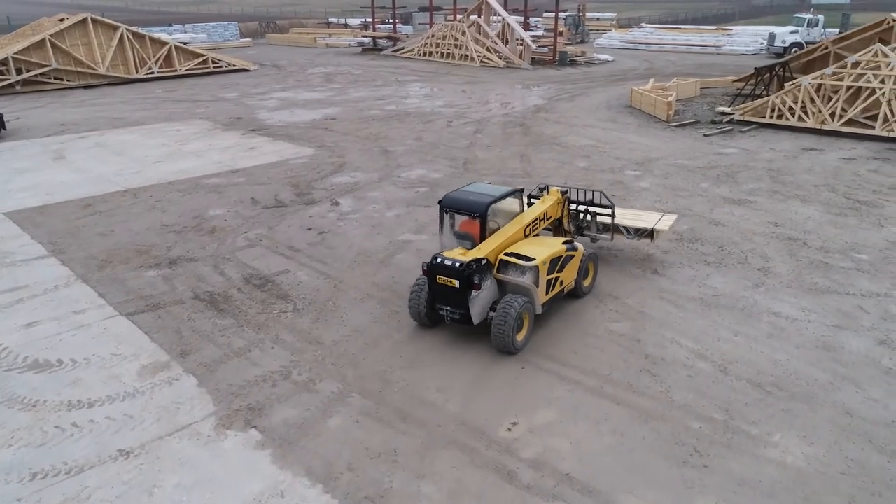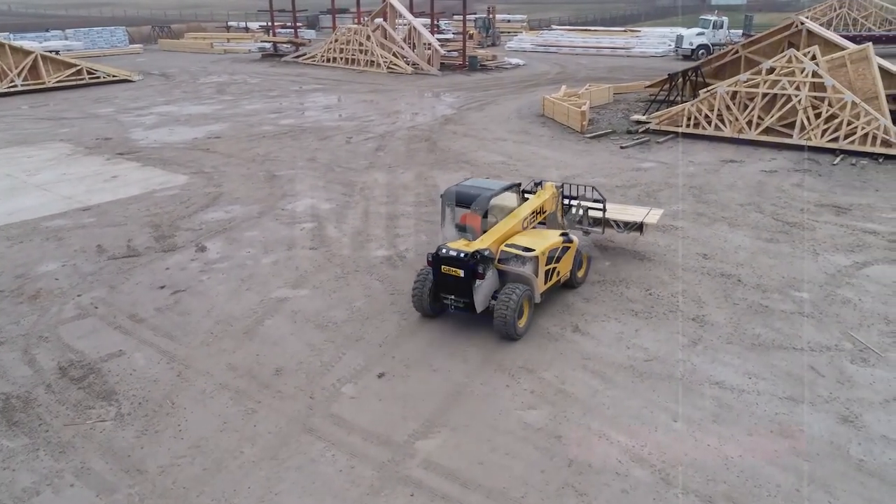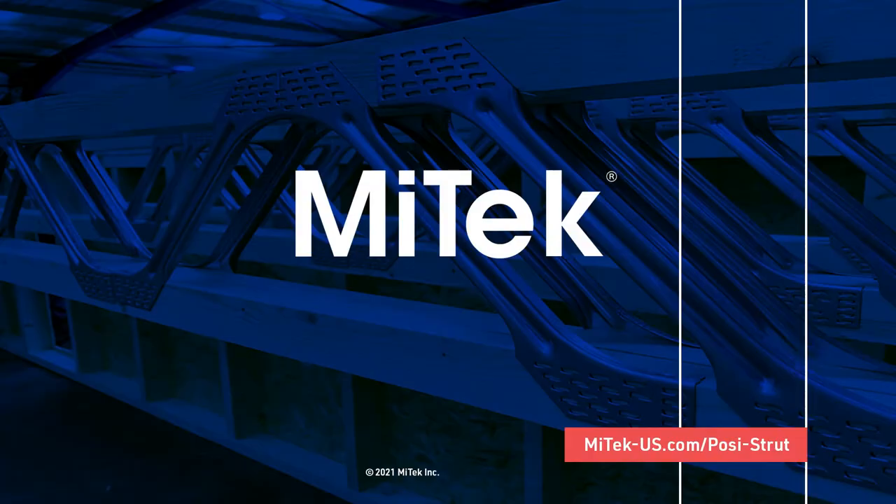For more information on PosiStrut floor truss design and fabrication, contact your MyTech sales representative or go to mytech-us.com/posistrut.